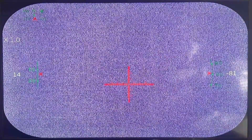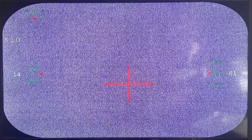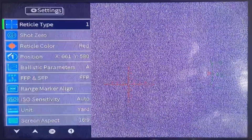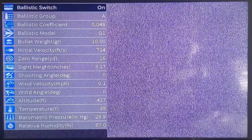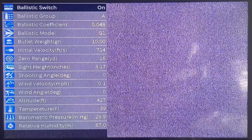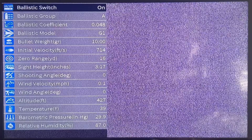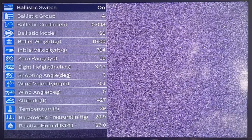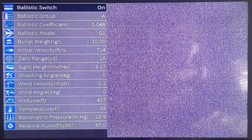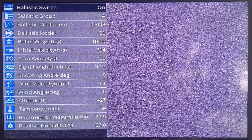I'm going to set my ballistics parameters now for this rifle. The lens cap's closed but let me take you into the menu. For those of you that don't know what the ballistics parameter does, this scope comes with a built-in ballistics calculator. When you range a target using the inbuilt rangefinder it uses all this information that you're inputting now to give you a predictive point of impact, which shows up as a cross on the crosshairs. You line that cross up with the target, take a shot, and that's where your projectile should hit if you've done everything correctly.